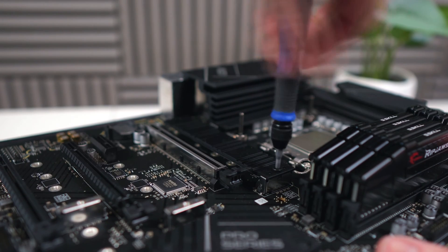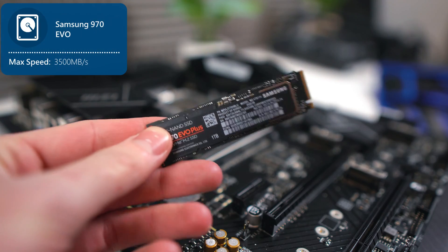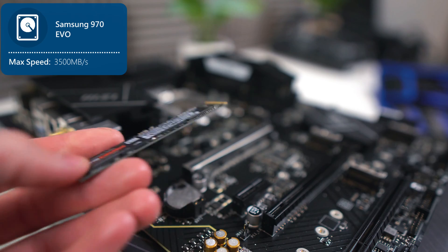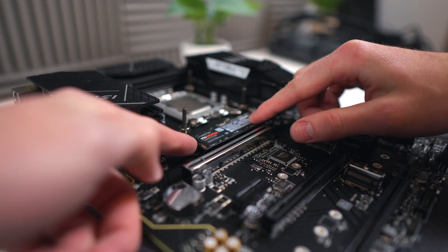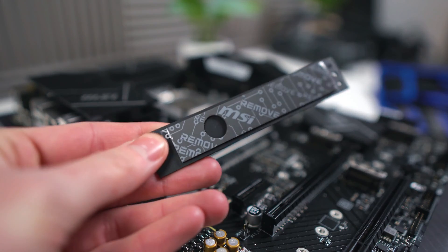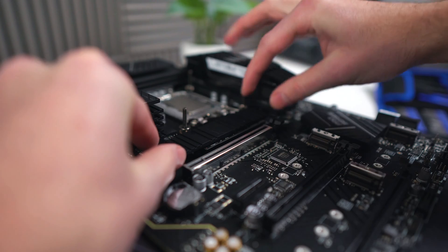Now we'll install the storage. First, remove the M2 heatsink by loosening these two screws. Then get your Samsung 970 EVO SSD — 1TB or 2TB, whatever works best for you — and gently push it into the M2 slot. To fasten it, you just need to push on this lever. Now we're going to put the heatsink back, but first remove this sticker so that our SSD can make proper contact.